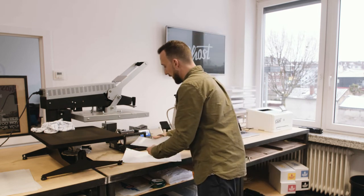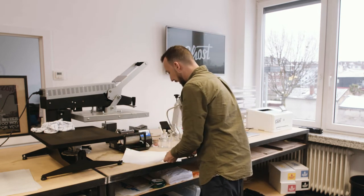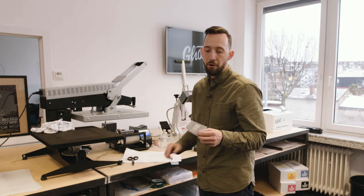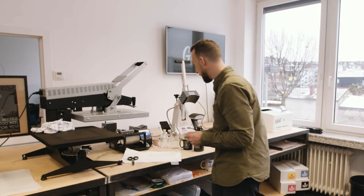Before I attach the design to my cap, I'm going to quickly trim the edge and cut out my design. This can be important not only to place the design on the small front of the cap, but also to remove some excess glue on the edges of the paper.